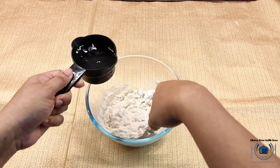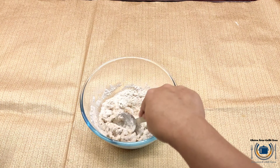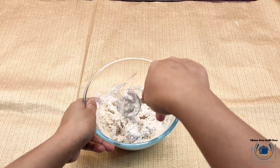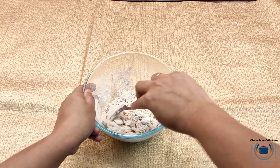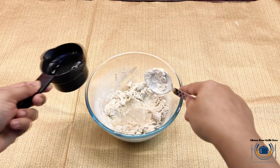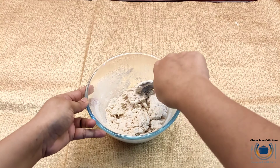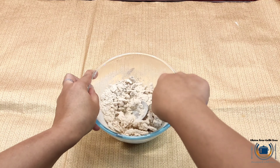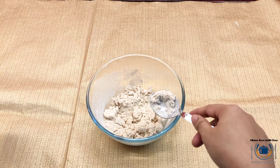Make sure you are using hot water and not just lukewarm water. Hot water is needed for soft texture. My flour mix contains psyllium husk as a binder; you can replace it with xanthan gum or flaxseed egg. Nicely mix everything, crumble it, and add hot water little by little — do not add it all at once because gluten free flours take time to absorb water.